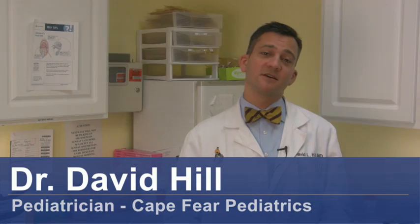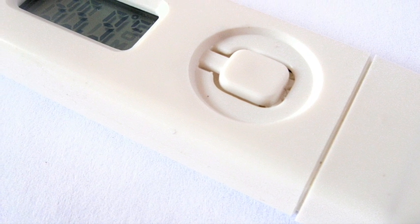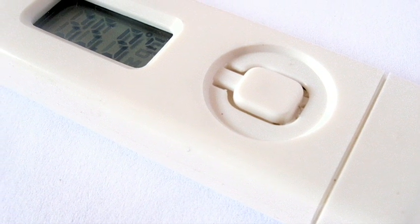Hi, I'm Dr. David Hill, and today we're going to talk about how to check a fever without a thermometer. Unfortunately, checking a fever without a thermometer is generally very difficult.